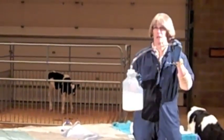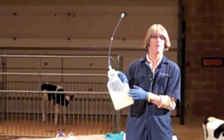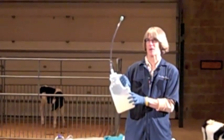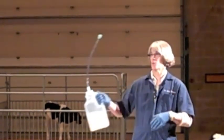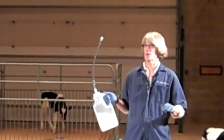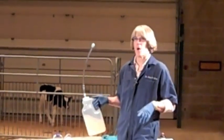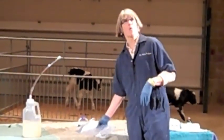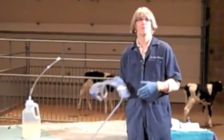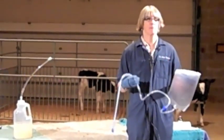If you have one-gallon esophageal feeders, they should be in the colostrum area. The one-gallon feeders don't go for sick calves — put them where all the colostrum administration materials are, with your replacement products and things like that. In the case of calves with diarrhea, the two-quart feeders are great because we generally administer two quarts of electrolytes at a time.